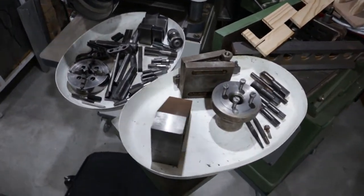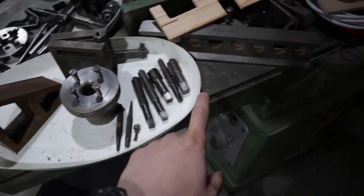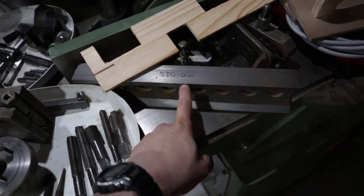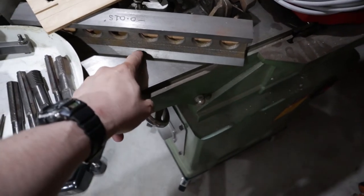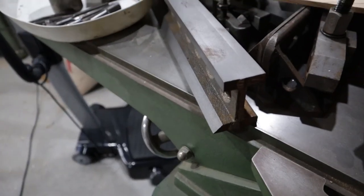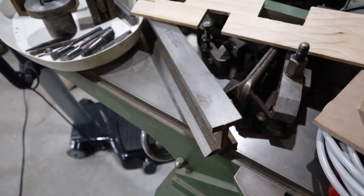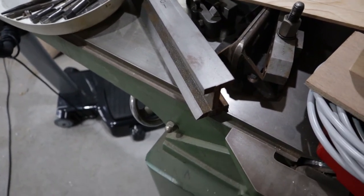Other new things I've got my hands on is a cast iron precision square that needs to be scraped in, and a cast iron straight edge with a 45 degree. That's ideal for scraping in the ways on the cross slide and top slide on the lathe.